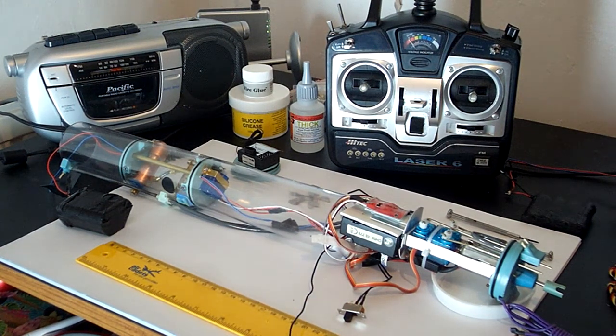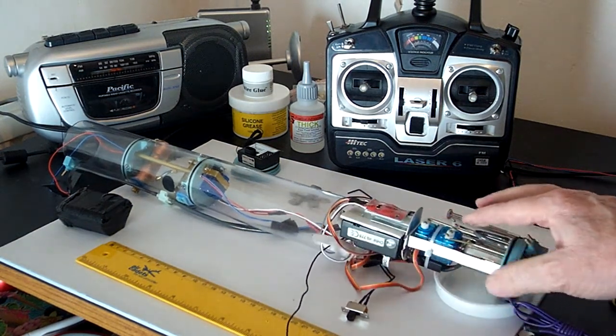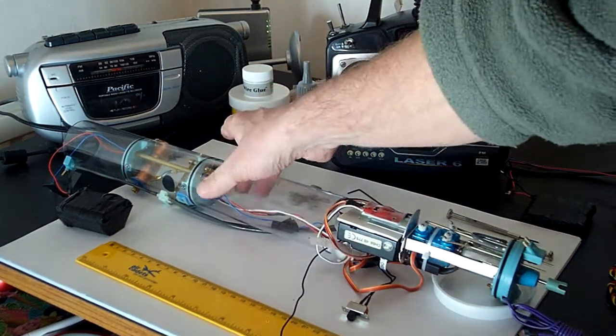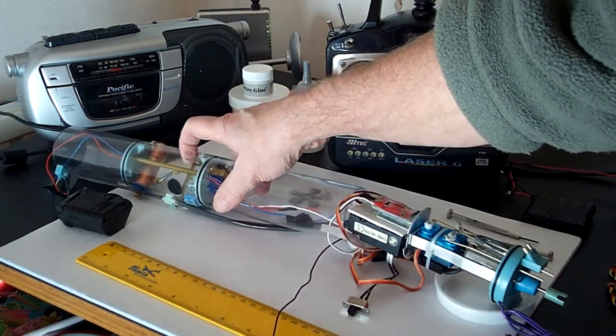Here's the watertight container for the 31 inch Nautilus submarine. As you can see here, we've got three servos on here, automatic pitch control here, and the blow and vent valve here on the ballast system which is propyl air.